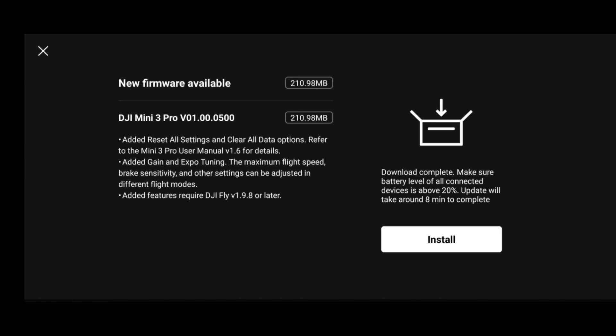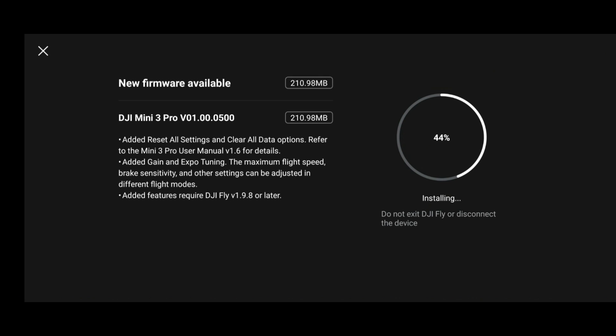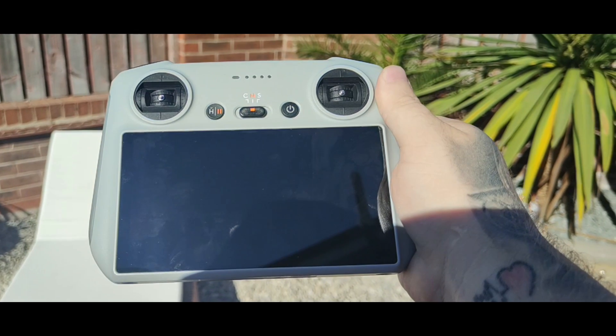This is DJI Mini 3 Pro firmware update version 01000500, and it comes with a couple of really nice features. We have the added 'Reset All Settings' and 'Clear All Data' options. But most importantly, the absolutely huge one: the added gain and expo tuning. This now allows us to set the maximum flight speed, brake sensitivity, and other settings in the different flight modes. It requires DJI Fly 1.9.8 or later, and is available using both the RCM1 controller with a mobile phone or the DJI RC controller.